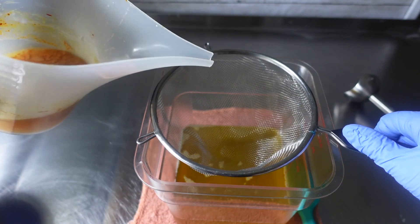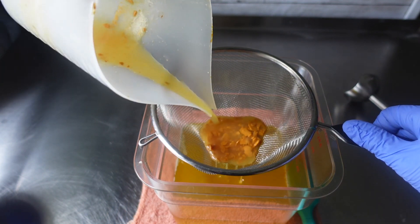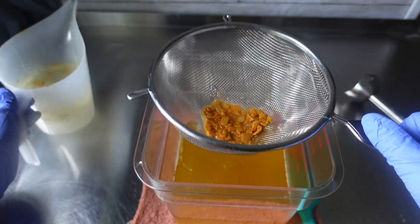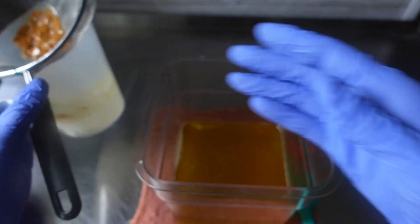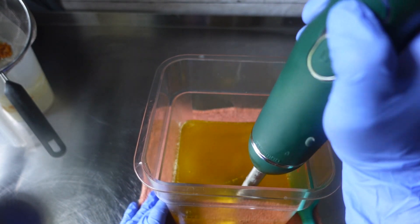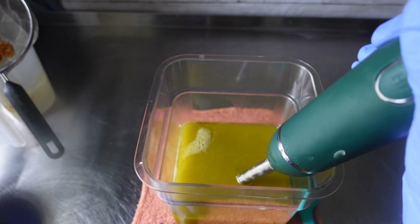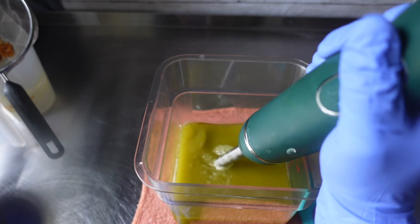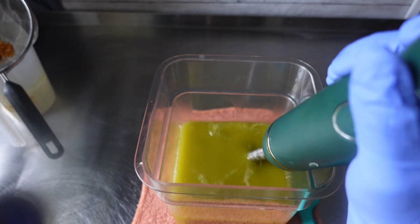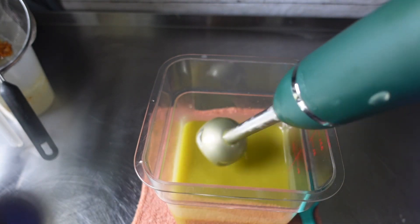Alright, so once my oils and my ginger lye solution had cooled down to room temperature, it was time to strain it and add them together. Since I am adding in more ingredients — glaze as well as my essential oil and the sea moss — I'm just going to stick blend until I reach an emulsion. The difference between emulsion and trace: emulsion is once all of the oils and lye water are mixed and you no longer see oil on top. Trace is when saponification starts and it begins to thicken.